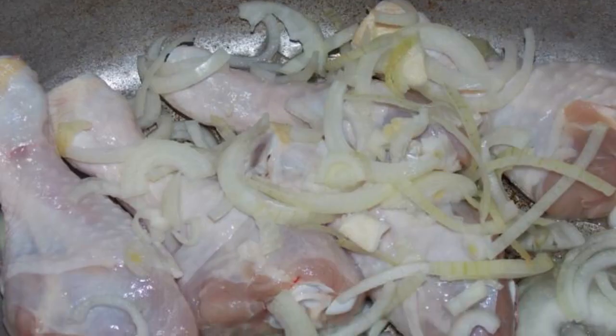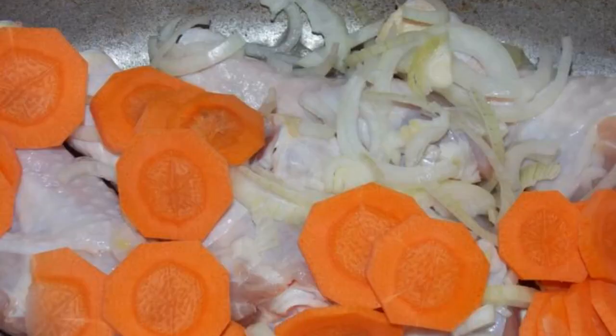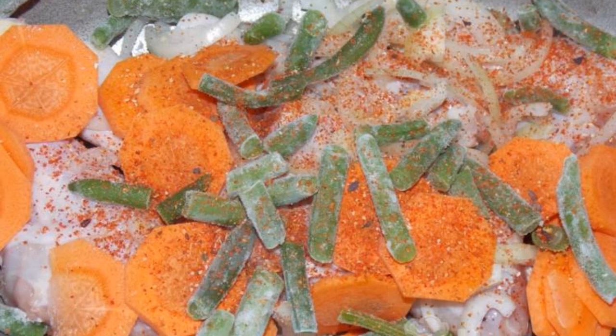Wash the shins, put them in a duck house, add chopped onions, add chopped carrots, add the beans, add paprika, salt, oil and water.